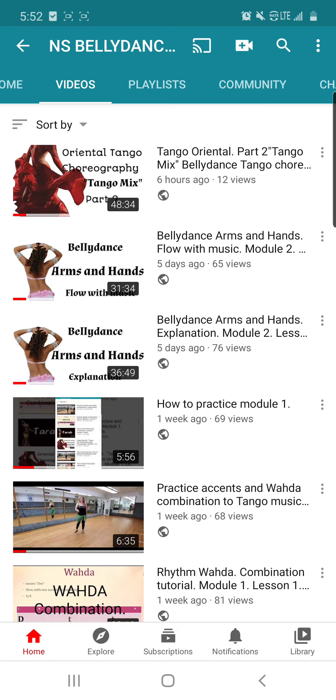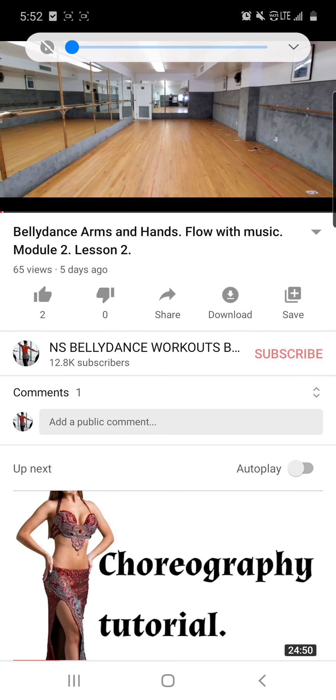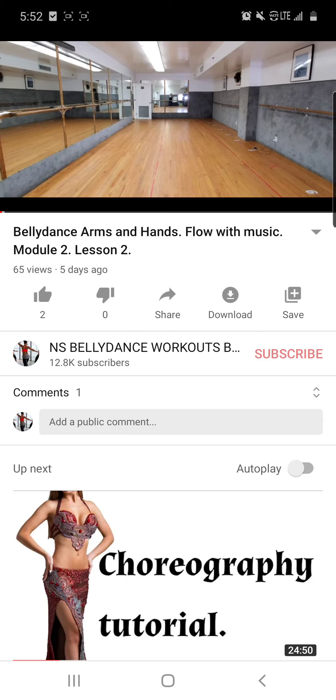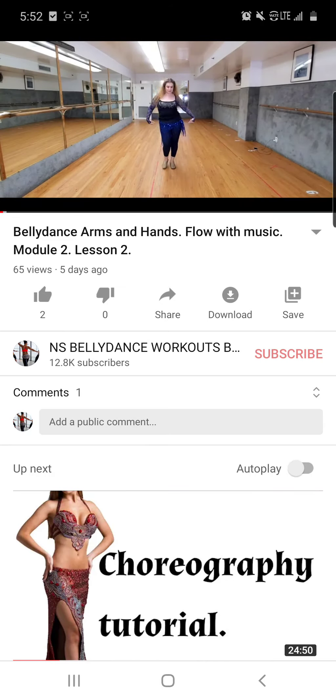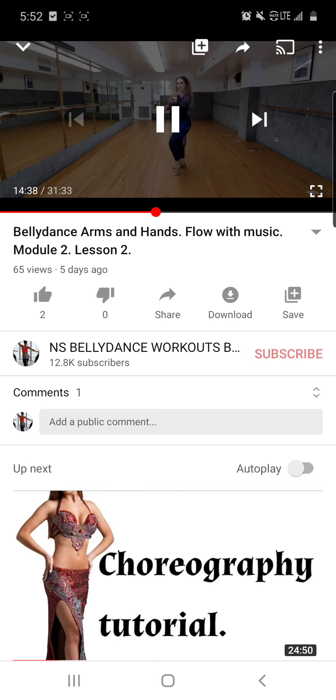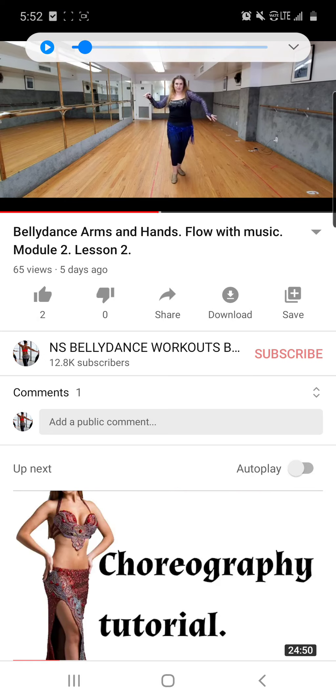For arms and hands homework, I will put together a Word document with all the moves from the explanation and flow parts, and I will also send you the music. The first option is to play the music or follow along with this tutorial on screen. You don't have to record 31 minutes — just do five minutes, and choose any part of the tutorial that covers the actual moves, not the beginning warm-up section.